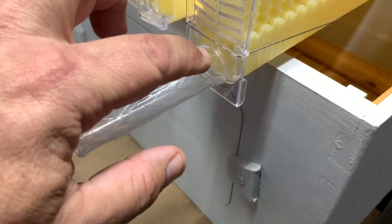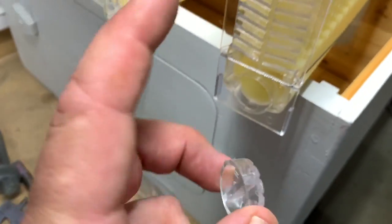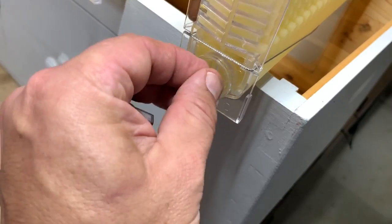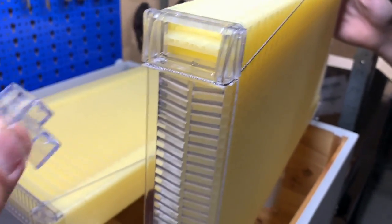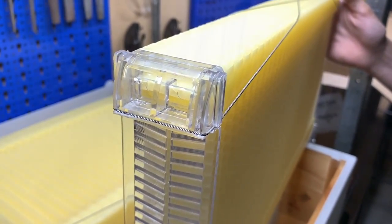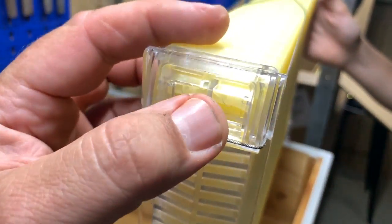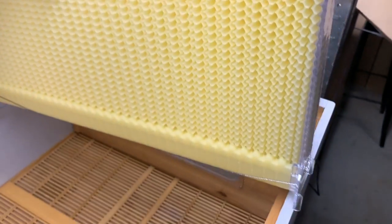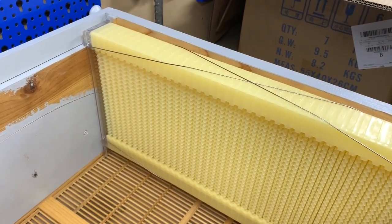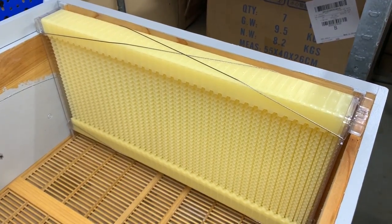It does seem to fit in there nicely once you've taken the plastic off. It's covered in plastic so you can take that off and it'll slip in there easily. Here are the plugs that you use while the flow frames are inside your hive. You put that in there and this is where your hive tool goes in — you just grab this little piece and it slips in there and blocks that off.